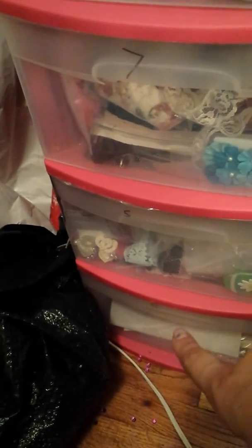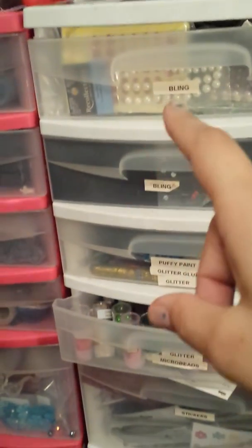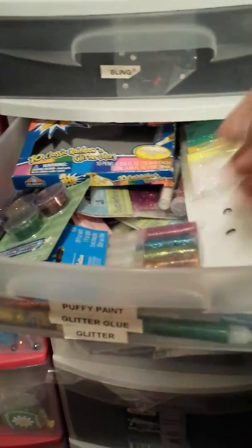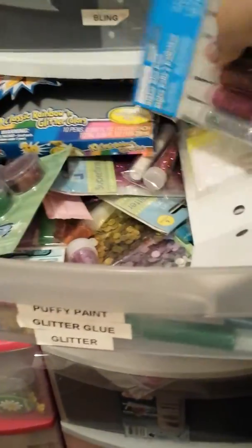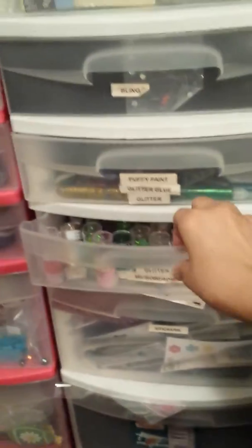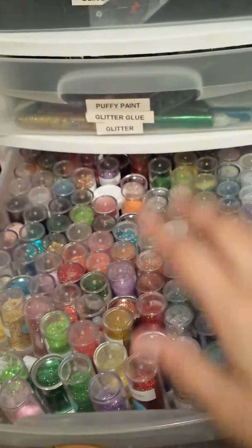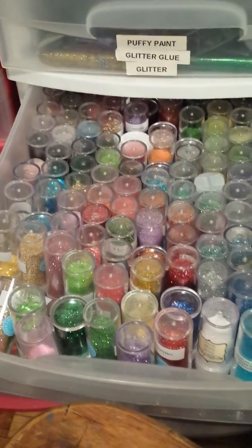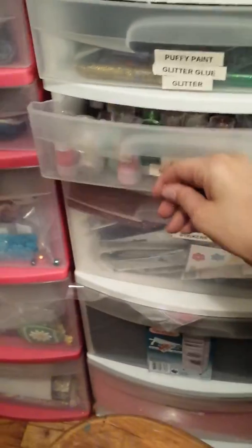These three drawers are not organized, so I'm not going to show you those. In the very bottom drawer there is some extra tape runners. These two drawers are bling — same thing I've had in these for years. This is some puffy paint, some glitters, just lots of those types of things in here. This drawer is mainly my Martha Stewart glitters and the Micro Marbles. There are a couple off-brands but mainly Martha Stewart.